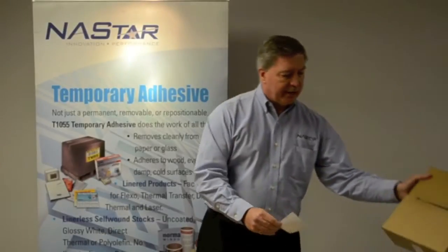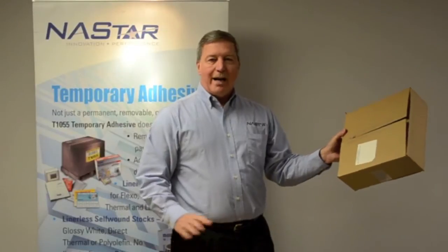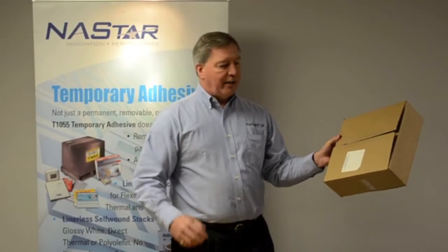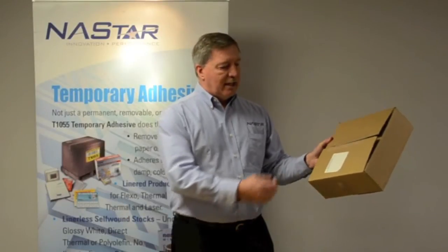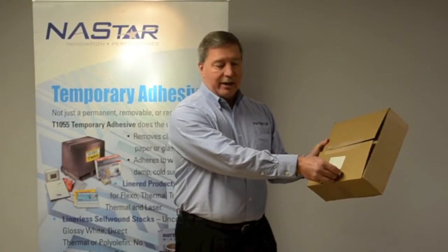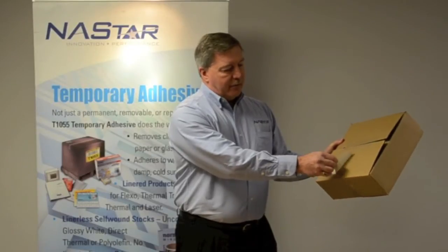We look at corrugate and corrugate boxes. Temporary will adhere to a wide variety of corrugates, ranging from very low grade that might be manufactured overseas, to recycled corrugate, to wax coated corrugate, and will adhere and then remove.